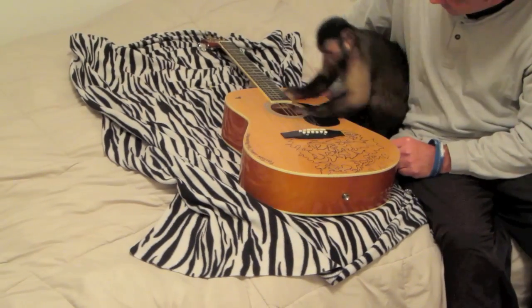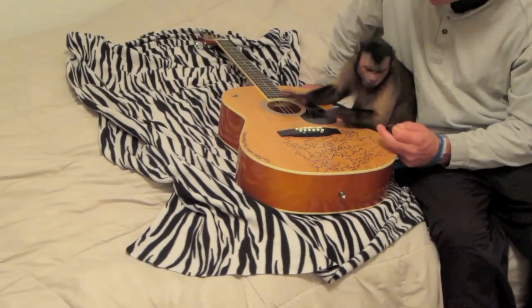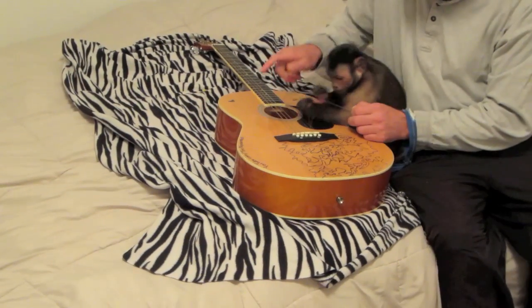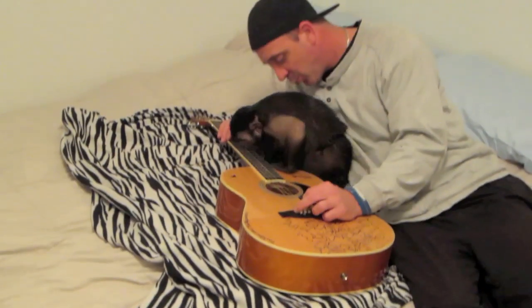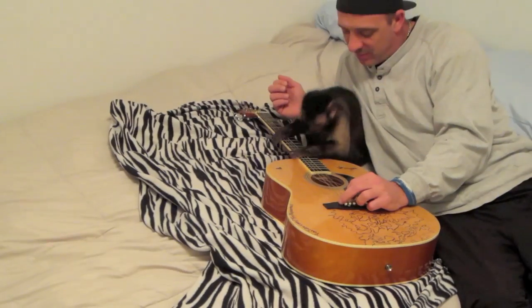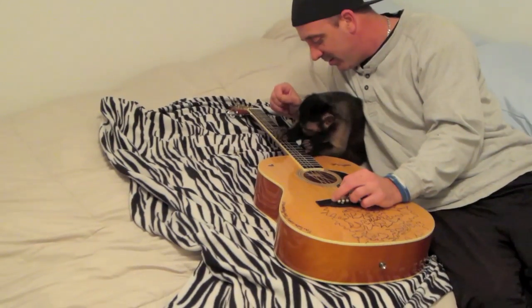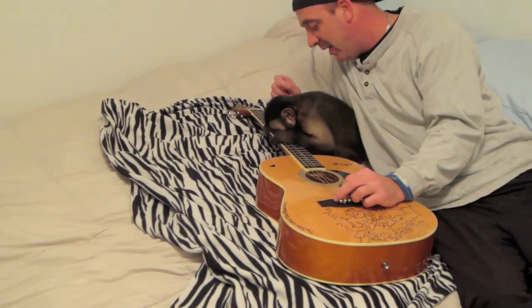Beat on it boo. Make some music. Play some music. Yeah, that's what I'm talking about. Go ahead. You hitting them bass lines boo.